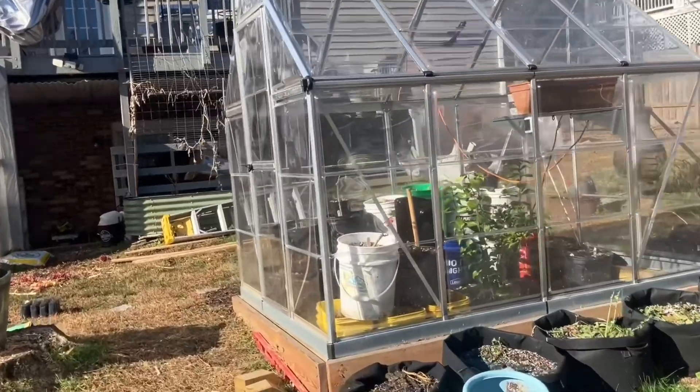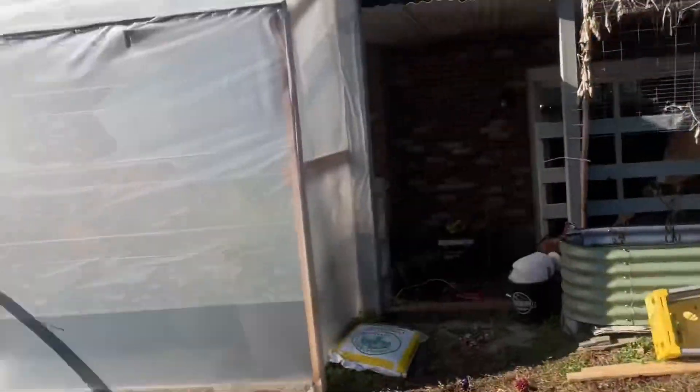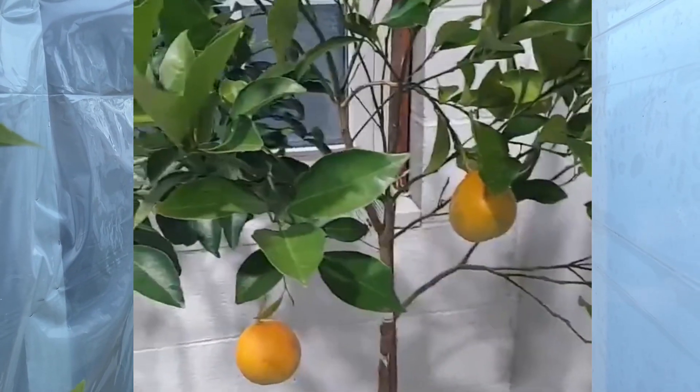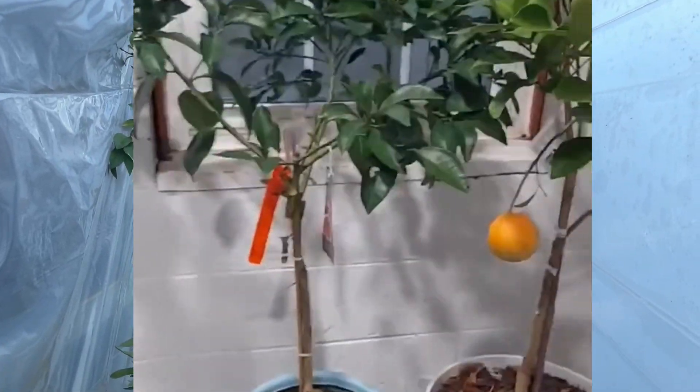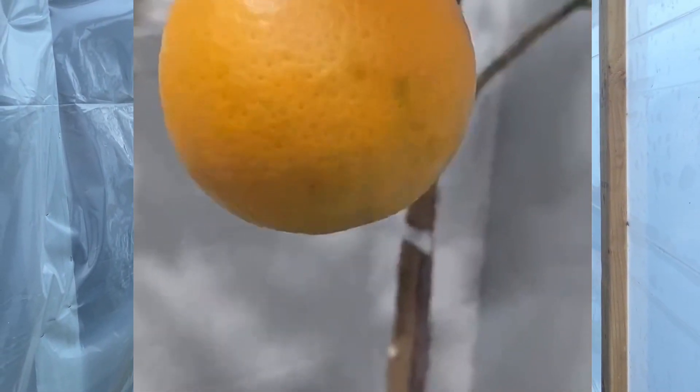Hello gardeners. We are in Zone 7B Virginia and we are growing a lot of citrus here in a very cold zone. Most citrus are sensitive to frost so they do not grow well in our zone unless you grow them inside a greenhouse or inside your home with a lot of protection. In my opinion the easiest way to grow citrus is inside the house because you don't have to worry about the temperature. We're growing many citrus — we've got kumquat, sugar bell oranges, and more.